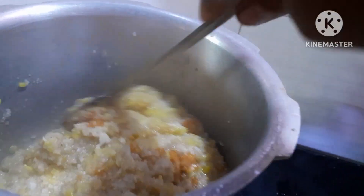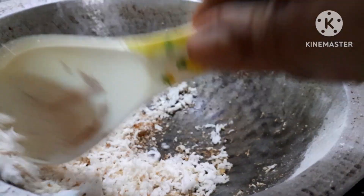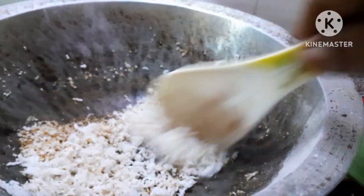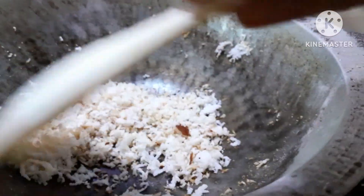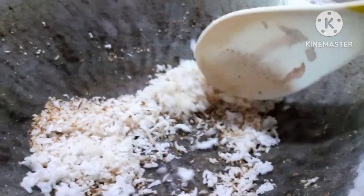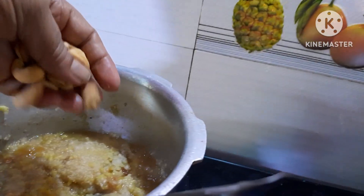We have a small piece for this piece, and we are done for this piece. Now we are done for the pot. We can make a little piece of it, then we are done for the pot — we have to make a lot of pieces of it.